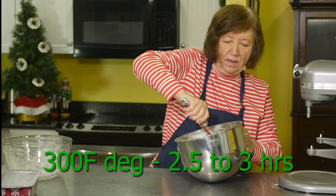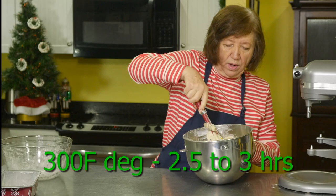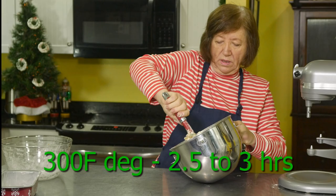This is going to bake in a low oven — 300 degrees — for two and a half to three hours. Low and slow.